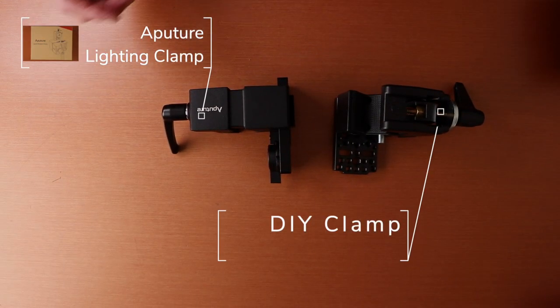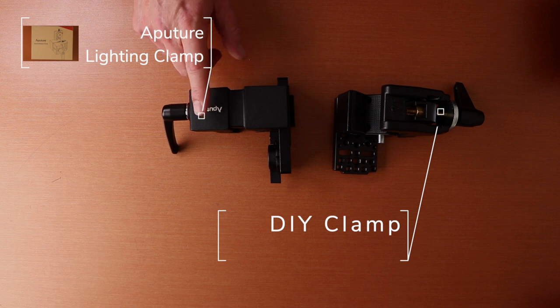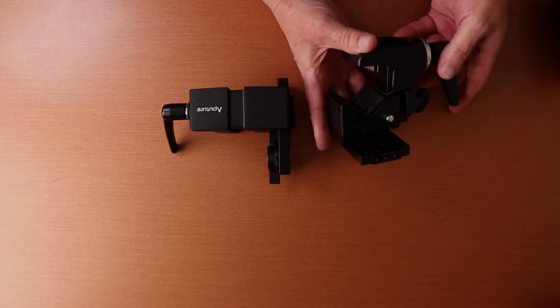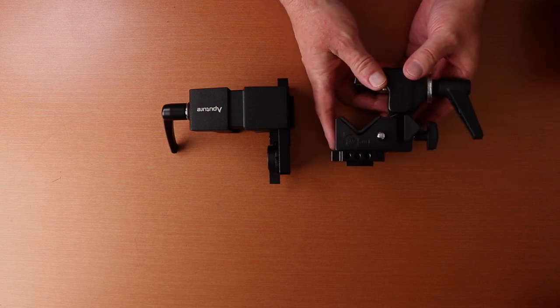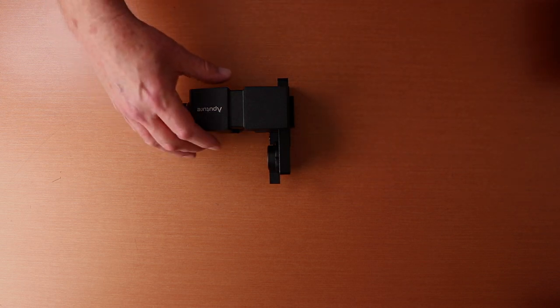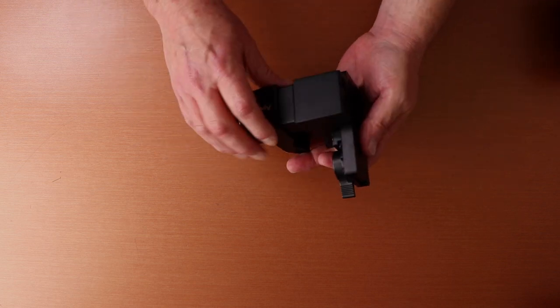This is my first time doing an overhead shot, so my apologies if this doesn't look great — I'm doing the best I can. Here is the Aputure clamp on my right, probably your left, and here is my do-it-yourself version. It's actually a pretty nice little clamp system, but definitely not as nice as the Aputure one. Here's the DIY clamp for the Aputure 120D Mark II.